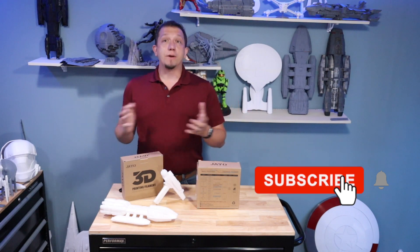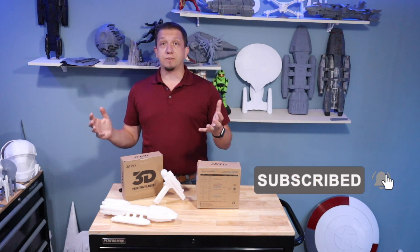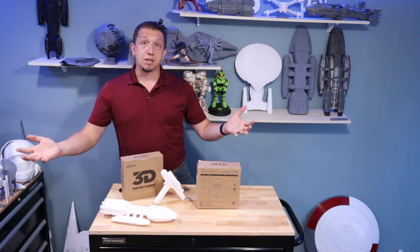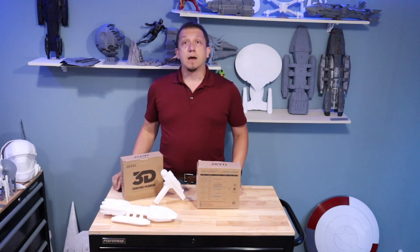Join the crew. This channel is growing at a great rate and I want to make sure I'm getting good content out there. Definitely your feedback matters, and share this with anybody that you know that does 3D printing. Let's get to that first bullet point of cost.